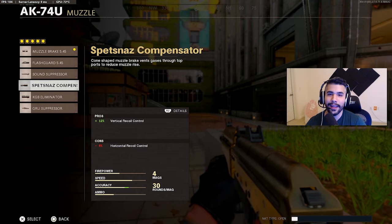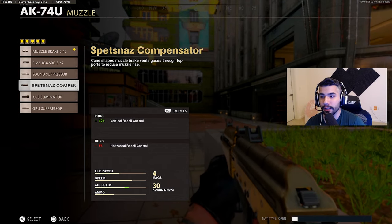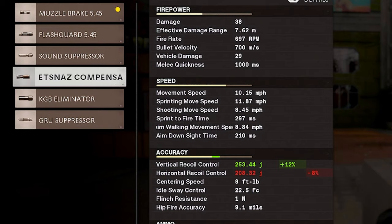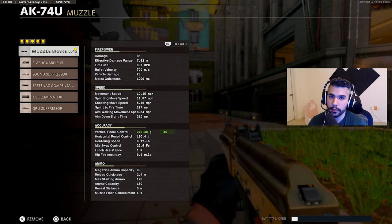If you play Call of Duty, you understand that it's easier to control vertical recoil, especially on a controller. With the Spetnaz compensator you have 253 vertical and 208 horizontal recoil. With the muzzle brake you have a higher vertical at 276, but vertical is easier to control, and you have less horizontal at 190.